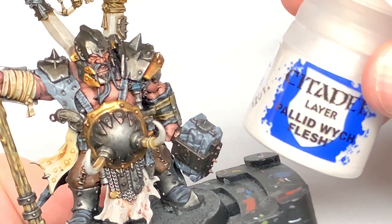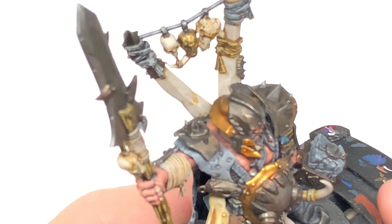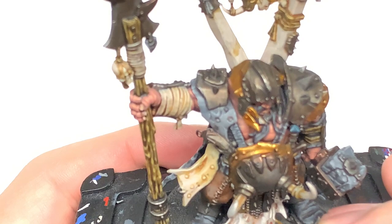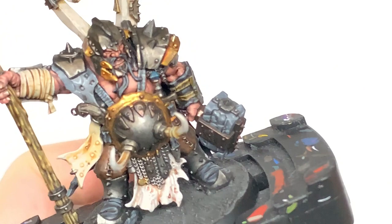Now we're going to use some Citadel Pallid Witch Flesh mixed with Rakarth Flesh and add the first highlights to the tabard bit at the front and also the V-shaped part of the cloak on the back — much like you did with Dawnstone when doing the back cloak. Then we're going to use a little bit of pure Pallid Witch Flesh just to do a tiny final highlight on the areas we've just used the previous mix on.